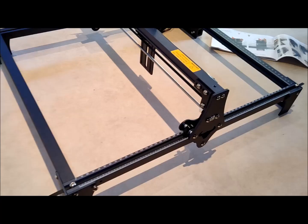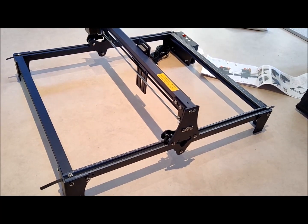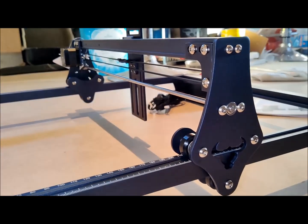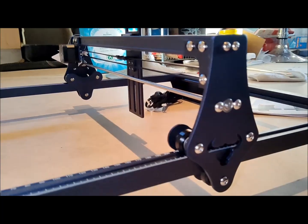Additionally, it's worth noting that the S30 Pro lacks an anti-knock sensor, which could detect unwanted movement and automatically turn off the laser if the frame is accidentally knocked. Assembling the machine is required upon unboxing, including attaching the timing belts to the drive pulleys.